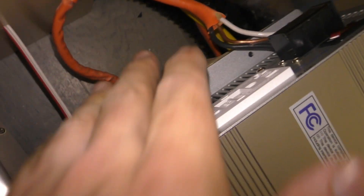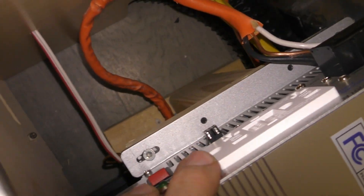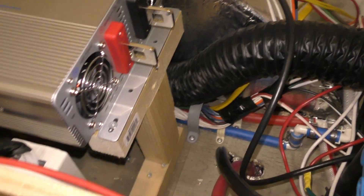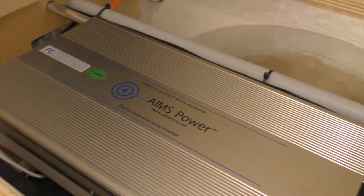Now I've got the frame bolted down to the floor and the inverter connected to the frame, so now I just have to put the positive and negative on.